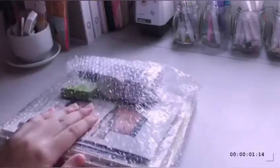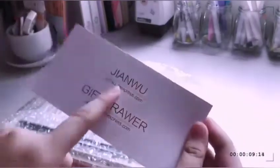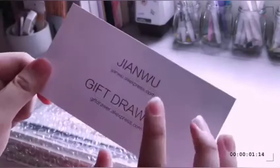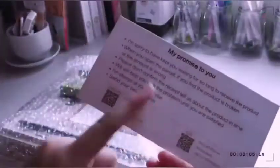So these are the items that I got. They are protected by two layers of bubble wrap — I removed the other one already — and it comes with a business card that says from Jian Wu, which is the shop where I bought it. It also comes with a note. So for the first item that I got...